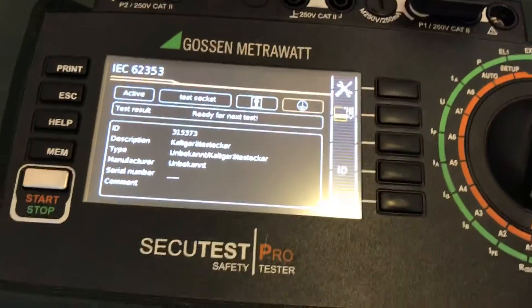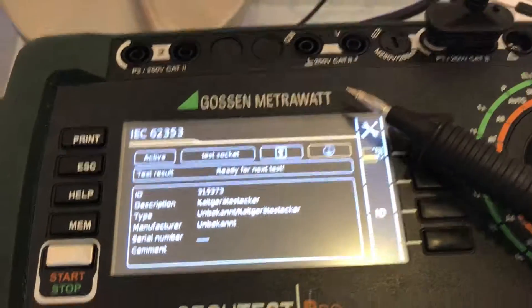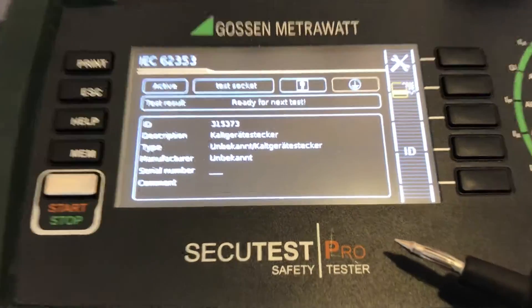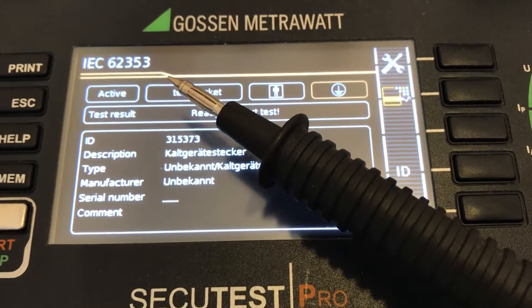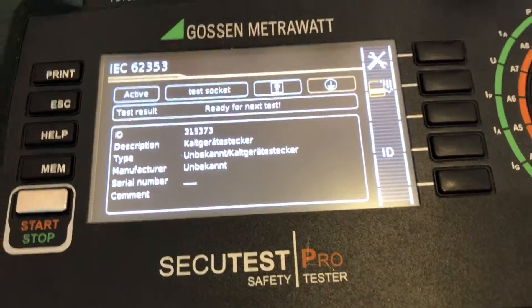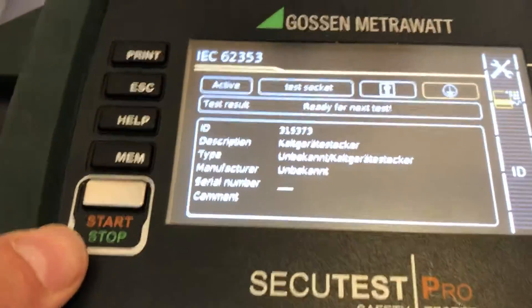Hello everyone, today I'm going to show you the Gossman Metrawatt electrical safety tester, the Secotest Pro, for electrical safety testing with the IEC 62353 standard, using a T-phase solution with an adapter on the side to perform the RPA measurement on a 10-amp basis.